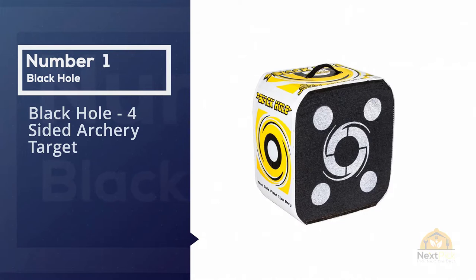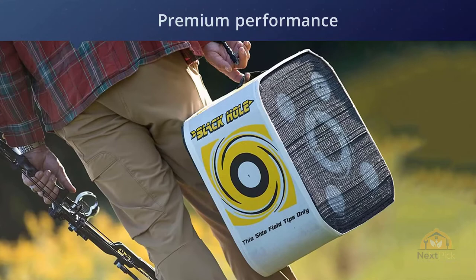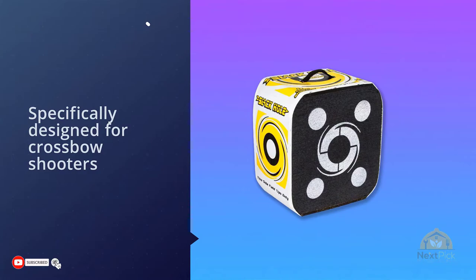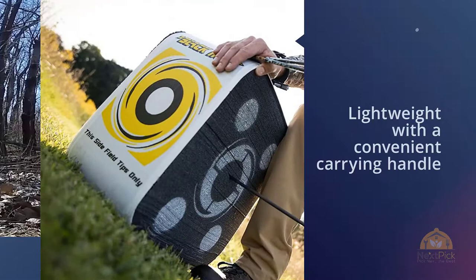Number one most popular: the Black Hole four-sided archery target. Black Hole targets have an unprecedented reputation for premium performance and are an economical target option for those looking for great value. The Black Hole archery target is ready to take shot after shot, whether you're using broadheads or field points, with two sizes available for compound and recurve shooters and one specifically designed for crossbow shooters.